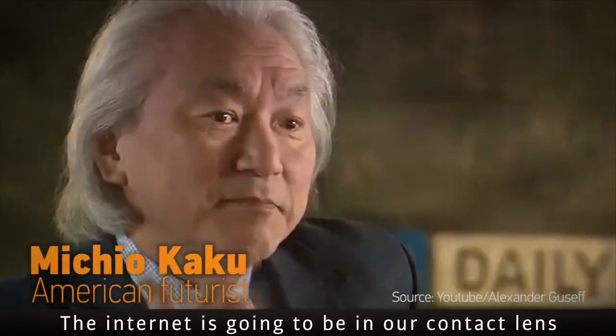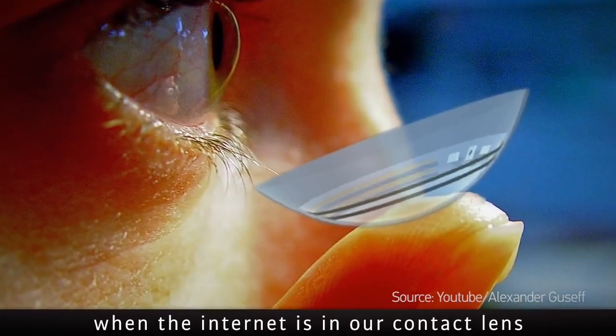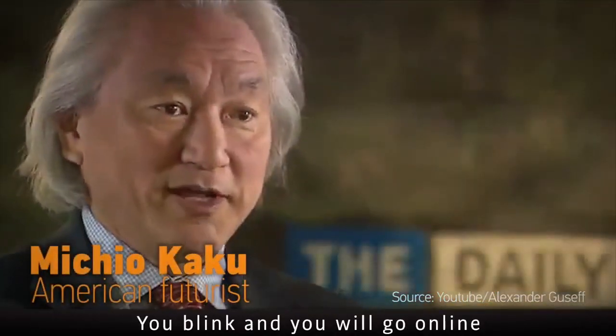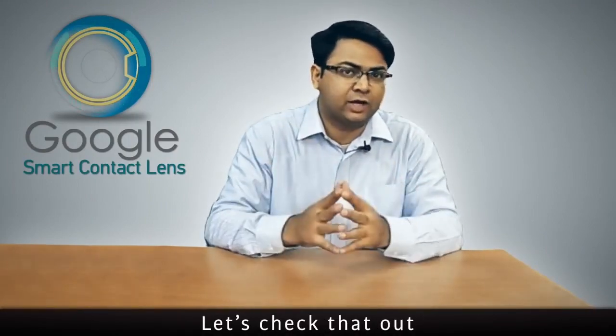The future of the internet is going to be in our contact lens. When the internet is in our contact lens, you blink and you will go online. Today we are doing a virtual unboxing of Google's smart contact lens.